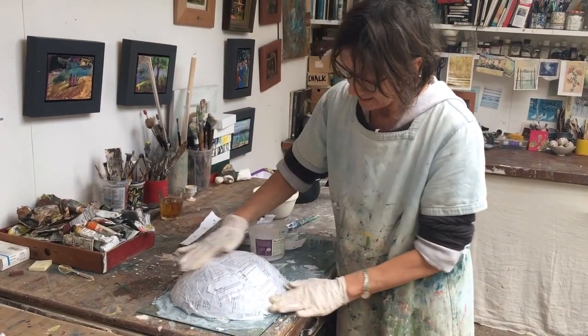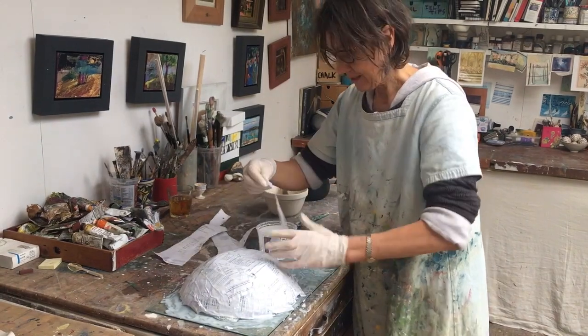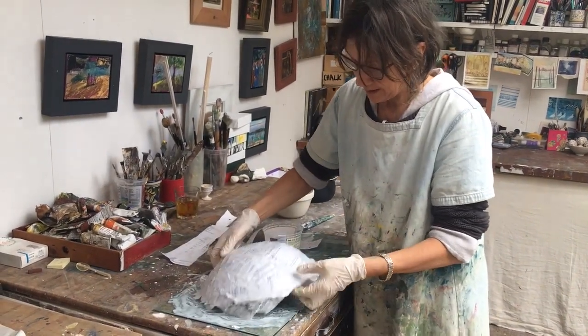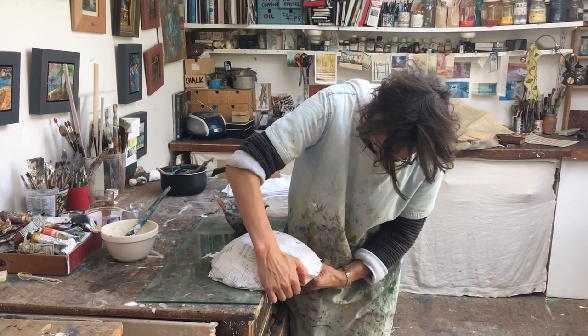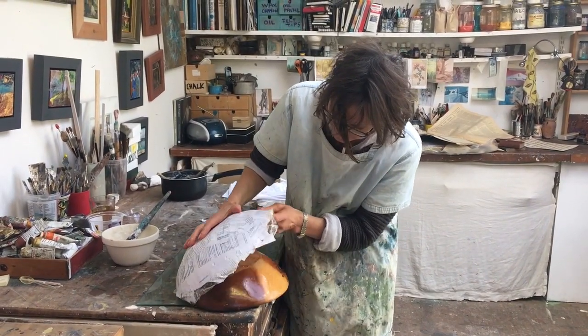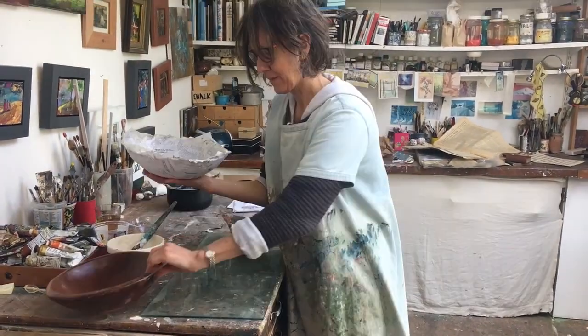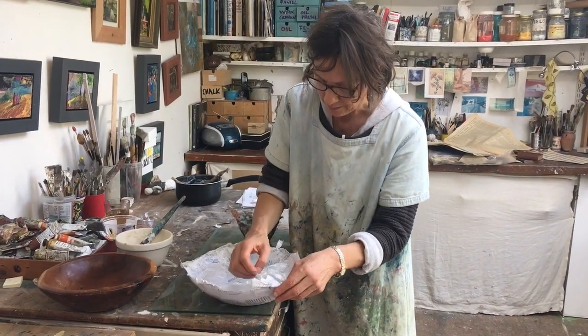I'm probably getting now to about six to ten layers everywhere. The next thing to do will be to really let this dry out. I'm just going to ease it off the bowl — yes, it's coming quite nicely. There we are. It's got its layer of cling film, so let's see if we can peel that away.